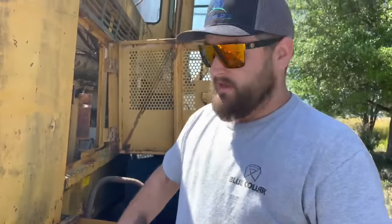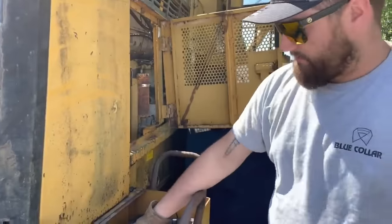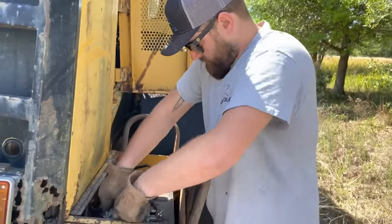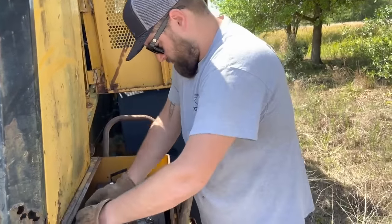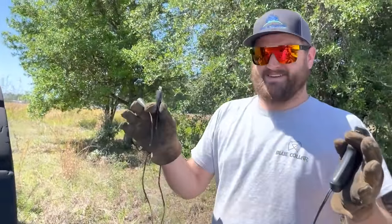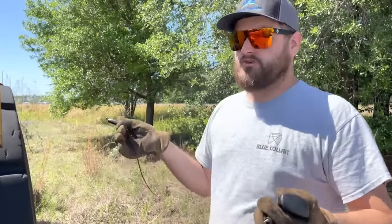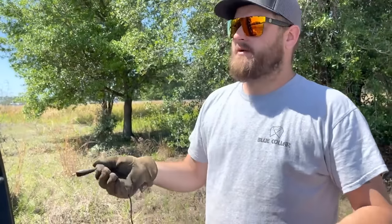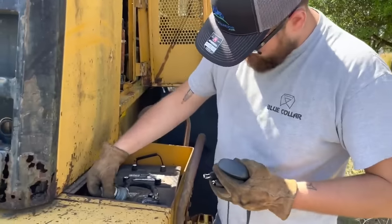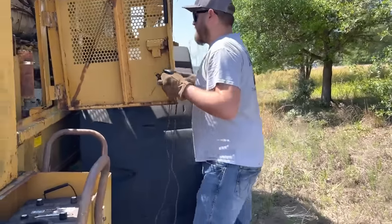Let's get this battery hooked up and see if it'll start on one battery — it might, you never know. These are 1400 cranking amp batteries. So right here I've got my key — well, my starter button — and basically we're going to use this to bypass the key switch. We'll put power to the injection pump and it should start because there's no key. I'm sure we can find a universal key and maybe come back at a later date and see if we can get it to move. But for now, let's see if we can get it started. I'm going to find the starter on it.